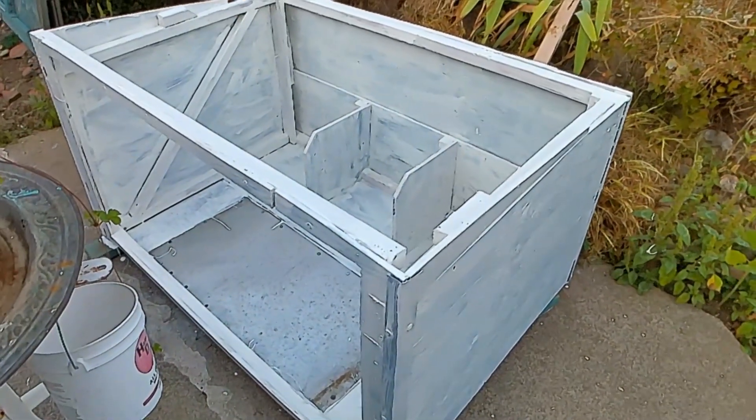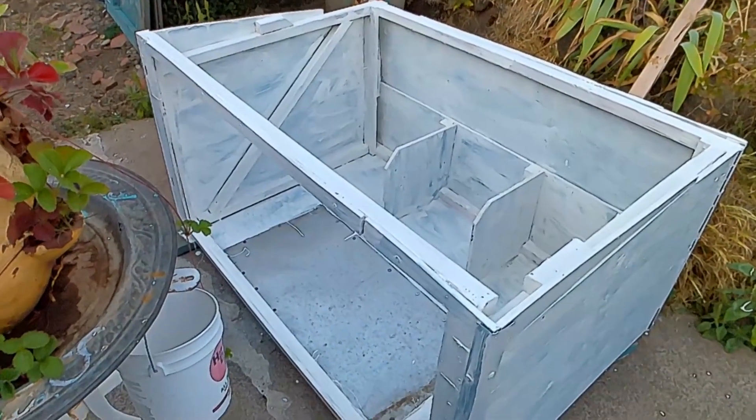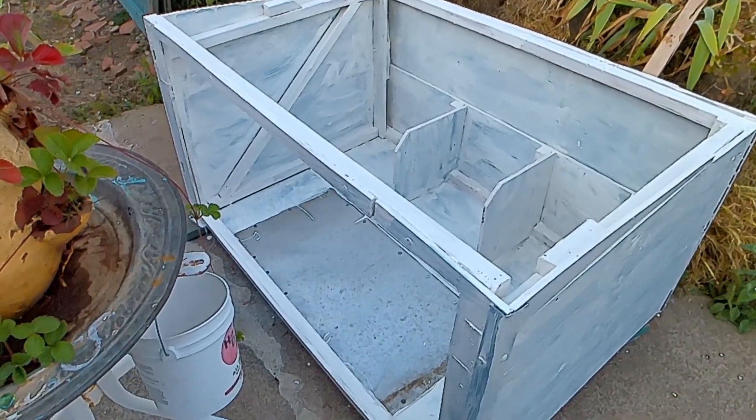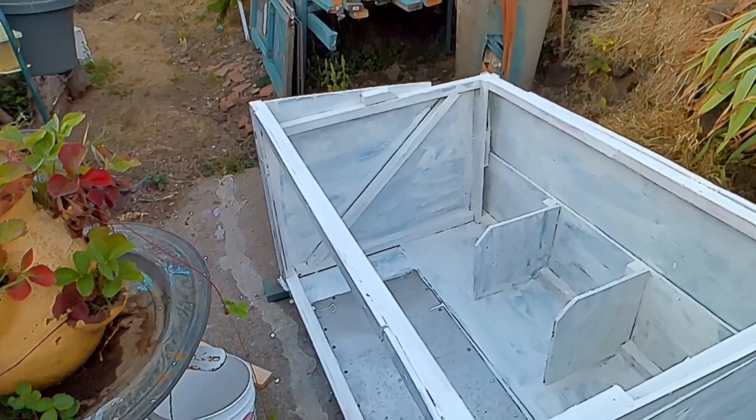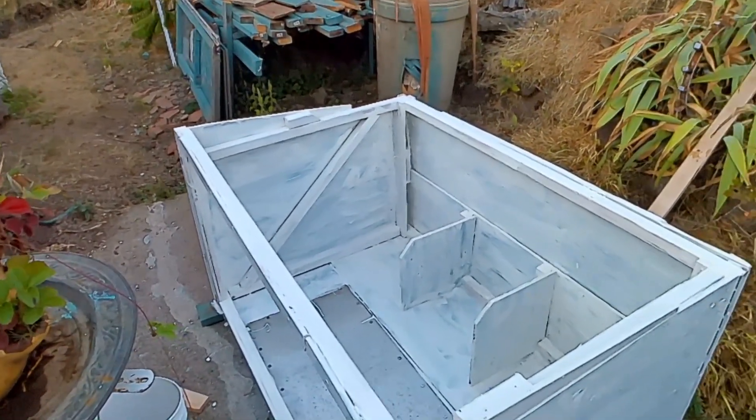This is just the first coat and it'll probably take two or three coats. I've got to paint and put in the front window — that's got to be done — and also make a roof. We've got some roof material so we're set for that.